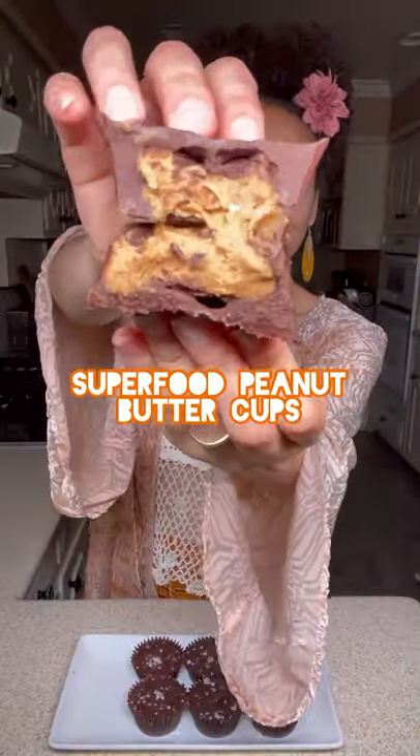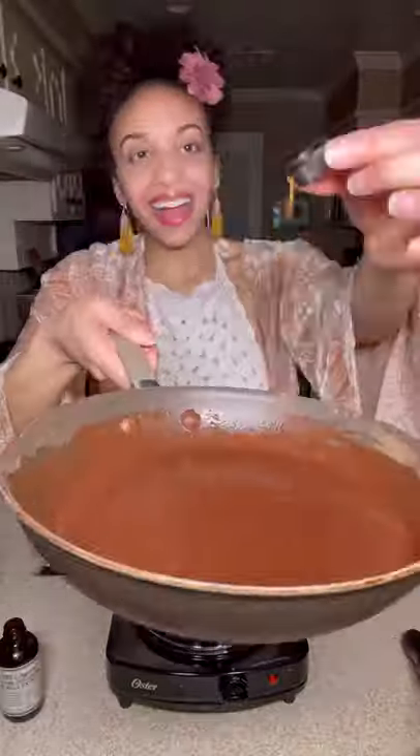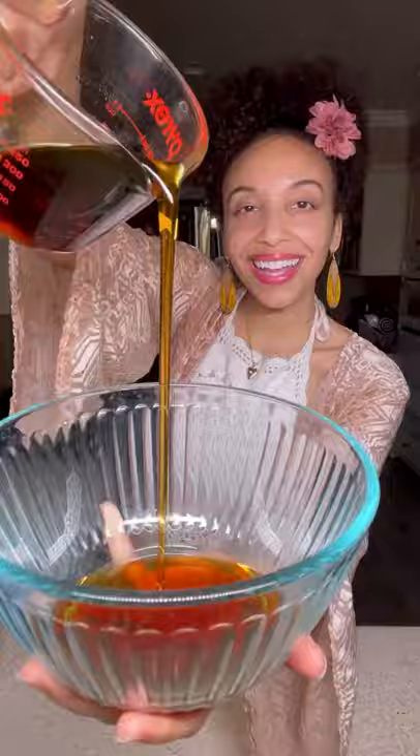Superfood peanut butter cups, melt and mix, fill the tin up. Superfood peanut butter cups, just one bite and you know you can't get enough.